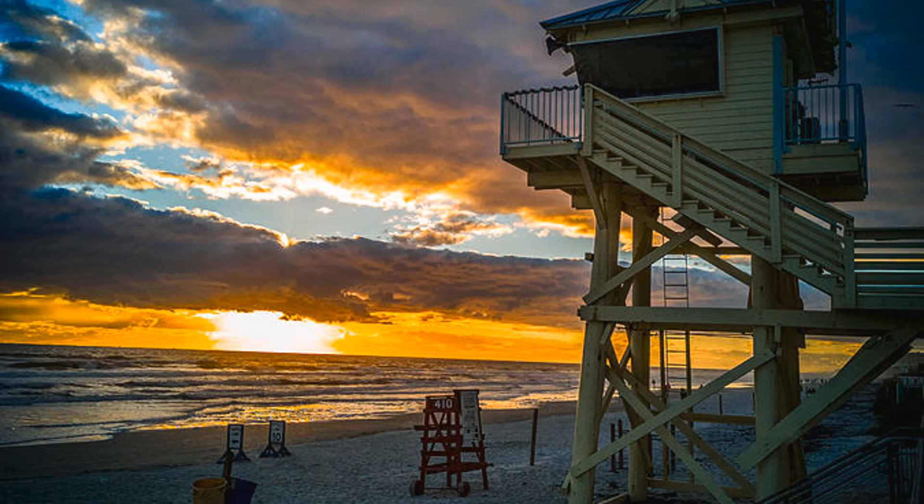Go out, be mindful of your lifeguard stands and your sunrise. Keep taking pictures and have fun.